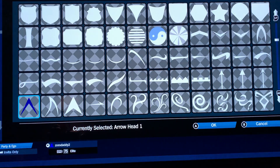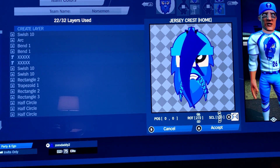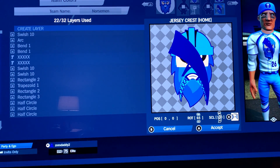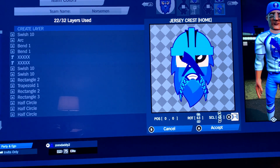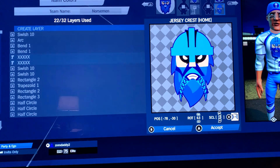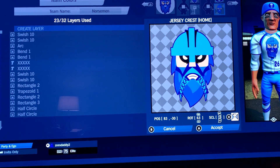Let's get into another swish 10, give it dark blue, flip it. Rotate 63, scale down to 19, going at negative 78, negative 38, negative 31. Copy, flip — at 83.